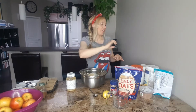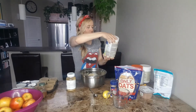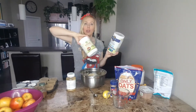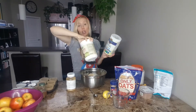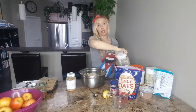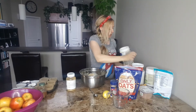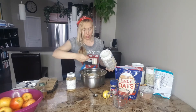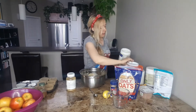I know everybody has their own opinion on what they want to use for protein powder and that's perfectly fine — I'm just not a big fan of whey. Now I love Garden of Life and I love the Purica. This is a chaga vanilla protein powder and they're both organic fermented. So I'm going to use a bit of this, put that in there.